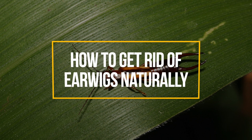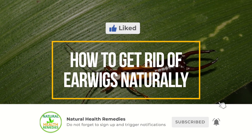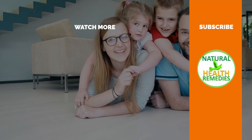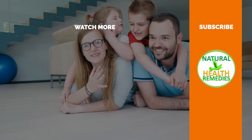I hope you have enjoyed this video. If you have, please subscribe to Natural Health Remedies, and don't forget to give this video the thumbs up. And I'm sure you're going to enjoy this next video on how to get rid of pests using tea tree oil. Thanks for watching and bye for now.